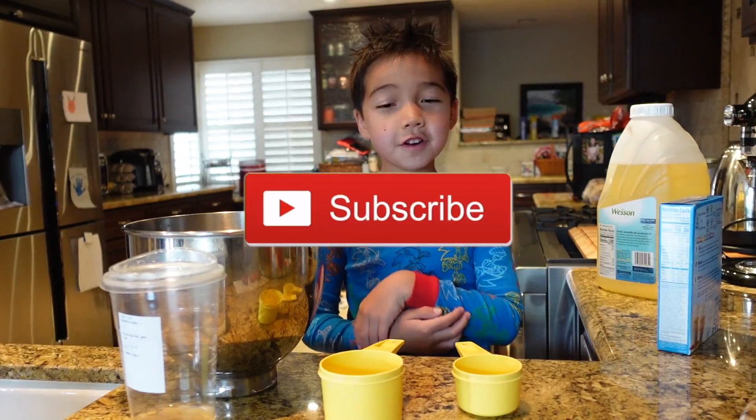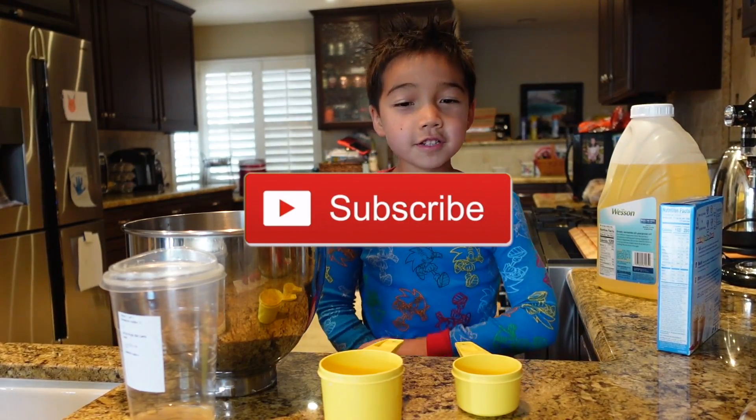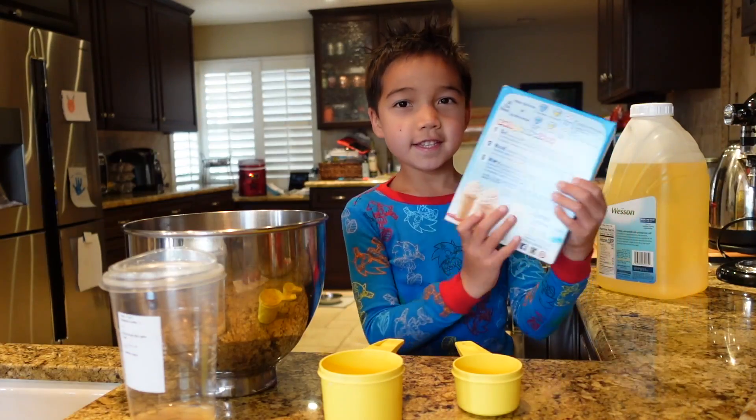Hey guys, it's your boy D. Welcome back to my channel. If you're new, please... Okay, what is up guys? We are going to be baking some cake with this thing here.